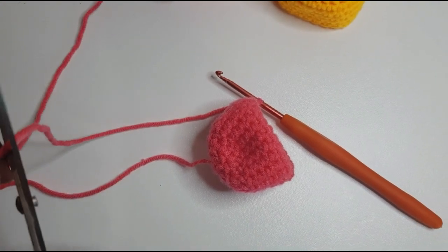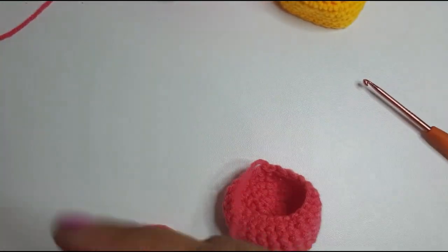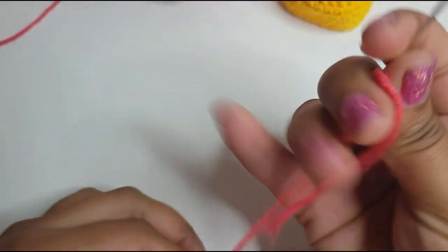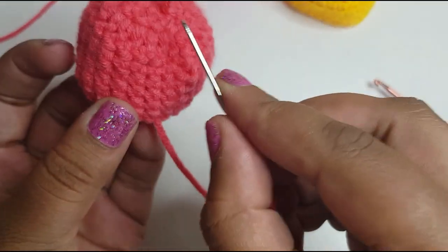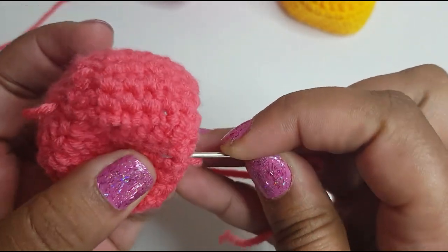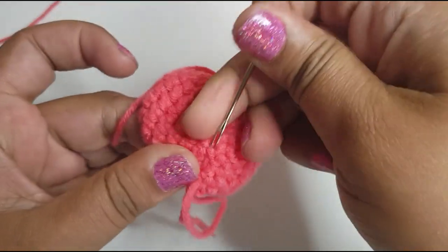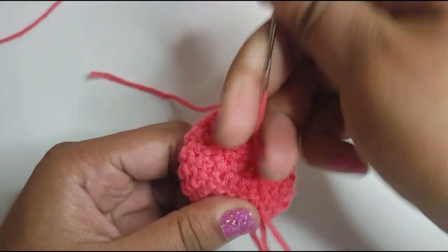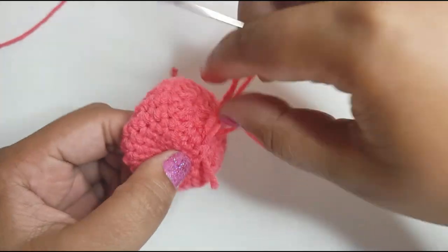Now I'm going to cut this off — leave a long end so you can weave it in — and pull this out. Get a needle, put your yarn through the needle, and we're just going to weave that end in. I'm going to weave in and out until I reach the top. However you prefer to weave your ends in is fine; you don't have to do it the same way I am. I'm just trying to get to the top.